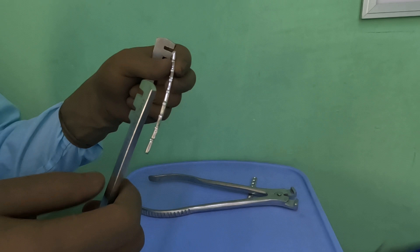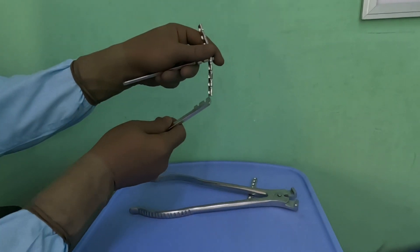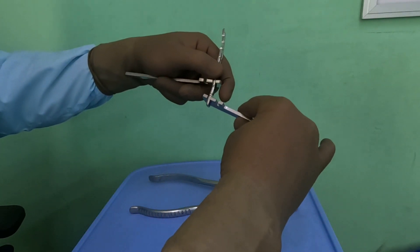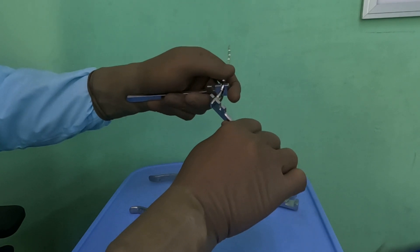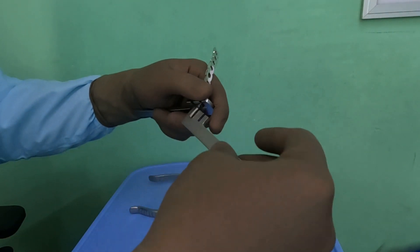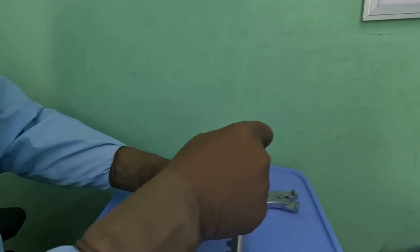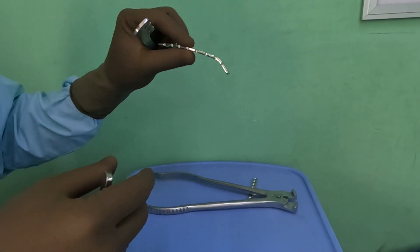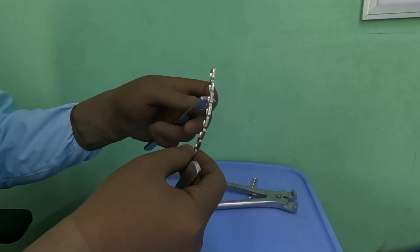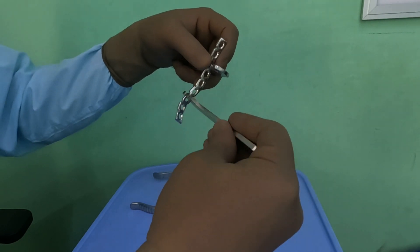Typically you have two holes going into the ischial tuberosity. You take the third hole, get a hold on the plate, and try to bend it away. Then the end part has to come back a bit so that it doesn't stay very prominent — getting it smooth. In the central part, this C is larger, accommodating almost three to four holes, so let's give the first curve, which is not the final curve.